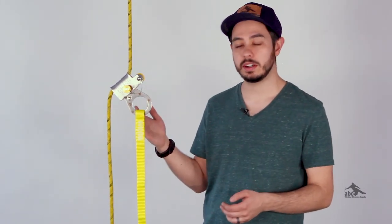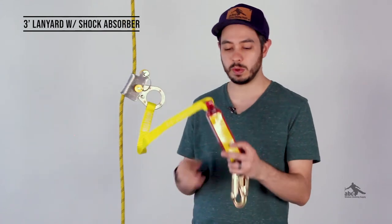As far as lanyard compatibility, each version comes with a lanyard and it's a three-foot lanyard with a shock absorber. The MIO rope grab is also an ANSI rated device.